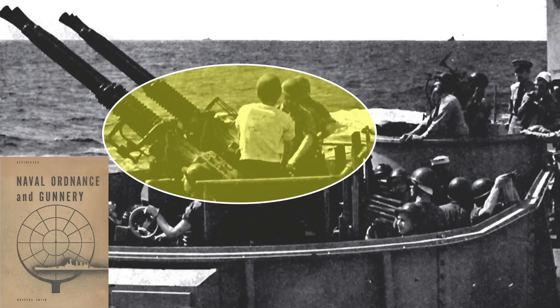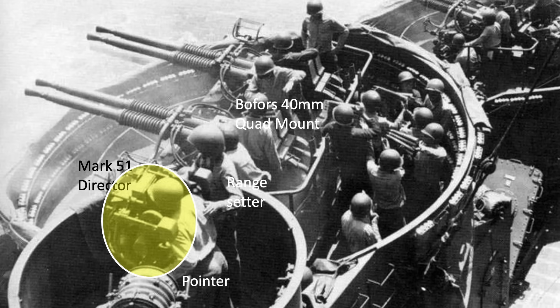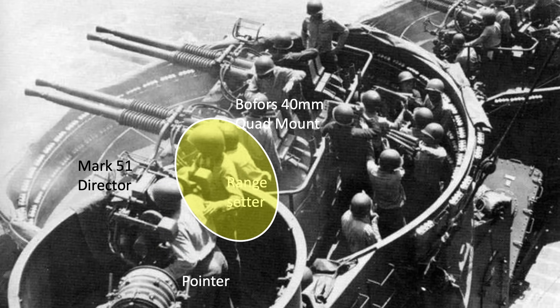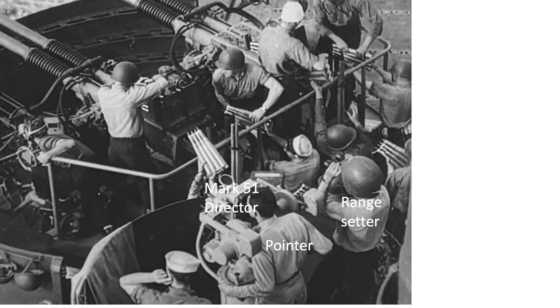This image shows the location of a quad 40mm Bofors Mk 51 Director. The Mk 51 Director's Pointer and Range Setter are shown remote controlling a 40mm quad mount, with another view of the same configuration.